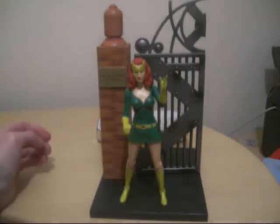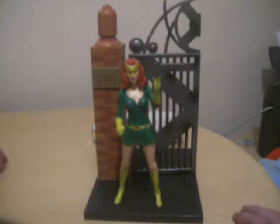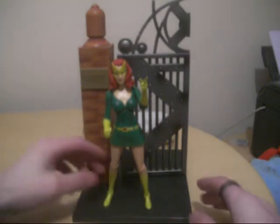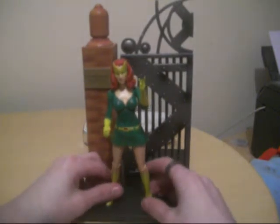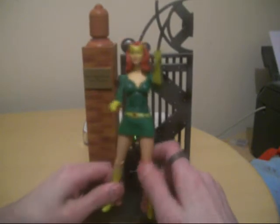Now there's two versions of this — this is Jean Grey, and then there's Rachel Summers, which I believe is the daughter of Cyclops and Jean Grey. Very nicely detailed figure of Jean; this is the very first Jean figure that I have, and it's pretty cool.